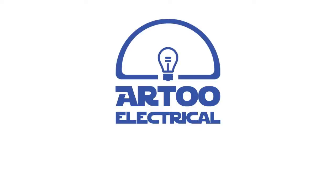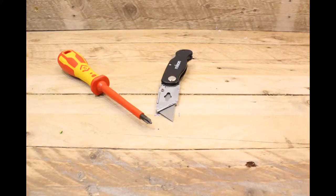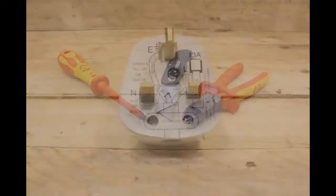Hello and welcome. Martin here from R2 Electrical. In this video we'll go through how to wire up a UK plug using just the sort of tools that you'd find in your home. The tools that you'll need are a medium Phillips or crosshead screwdriver, a sharp knife such as a Stanley knife, and a pair of wire cutters. Or if you haven't got a pair of these, a pair of scissors should do the job.